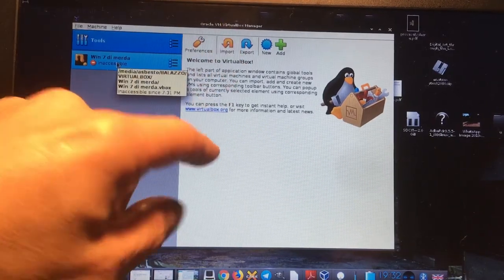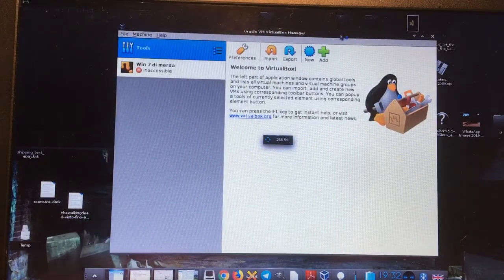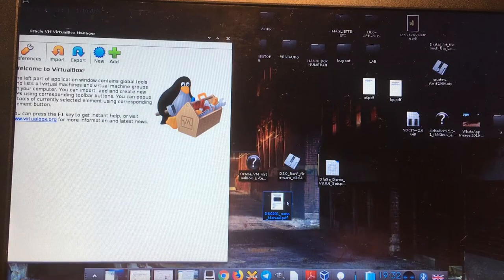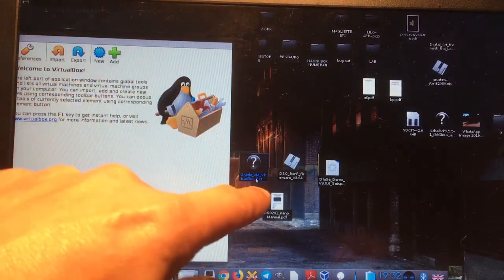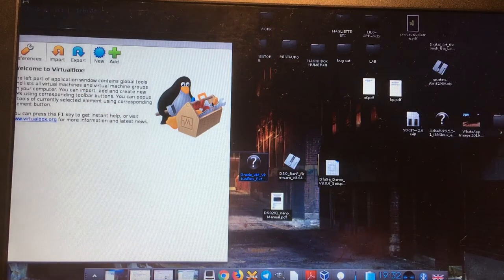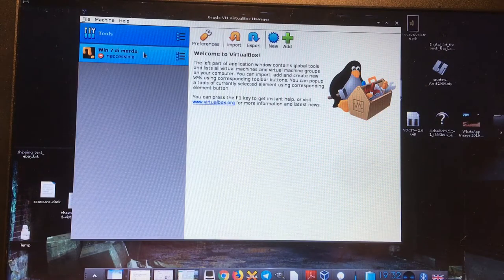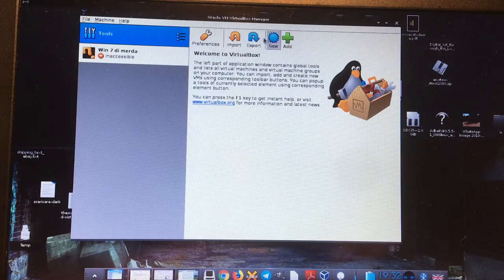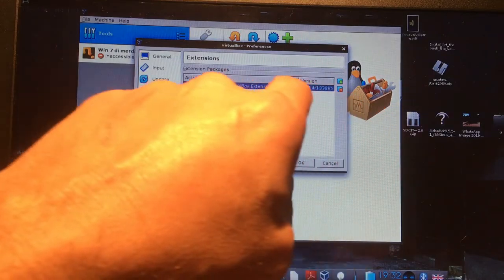To make Windows work with USB inside VirtualBox, I had to install not only VirtualBox from the Oracle repositories, but also the Oracle VirtualBox Extension Pack — a separate package from Oracle that enables you to use USB ports in VirtualBox. I had to go to Tools, then Preferences, then Extensions, and load that file from there.